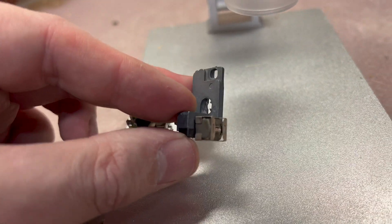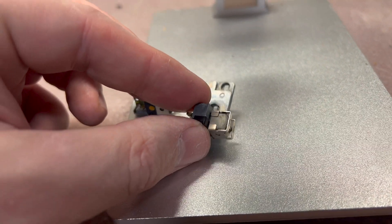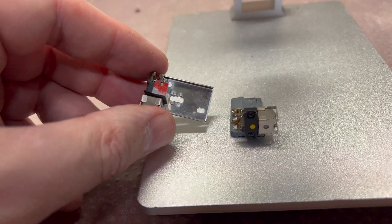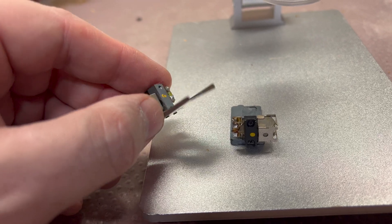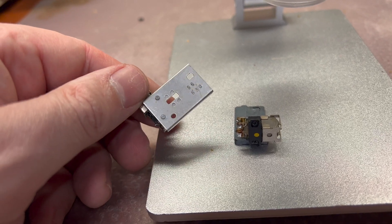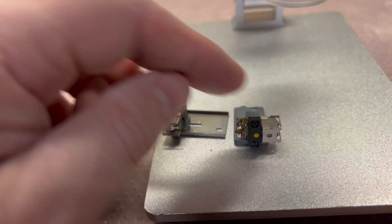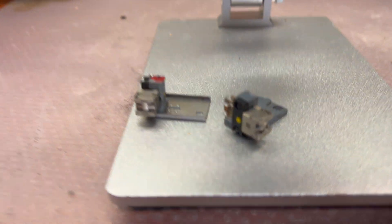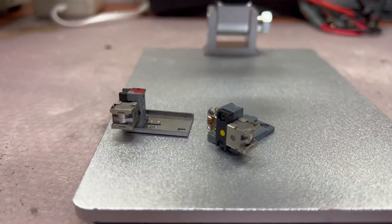As you see, they have a different base - the 682 has a cast base and the 482 has just a simple base. I have to unscrew and replace them, because the cast base will be more sturdy.